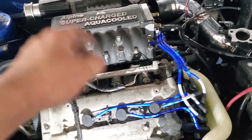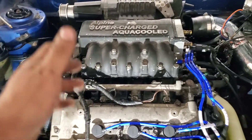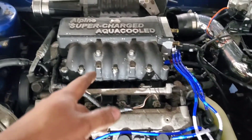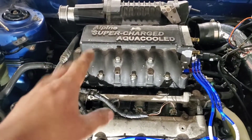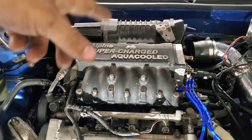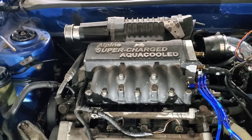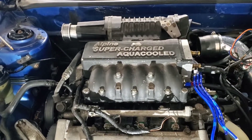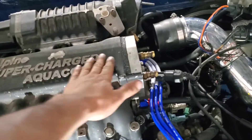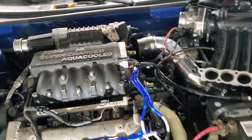Anybody can just slap a supercharger and call it a day — with a turbo it's cooler because you built it. But besides that, if I keep the supercharger, I'm going to powder coat it white. I'll put a clear coat on top of this aluminum — that's my little idea.